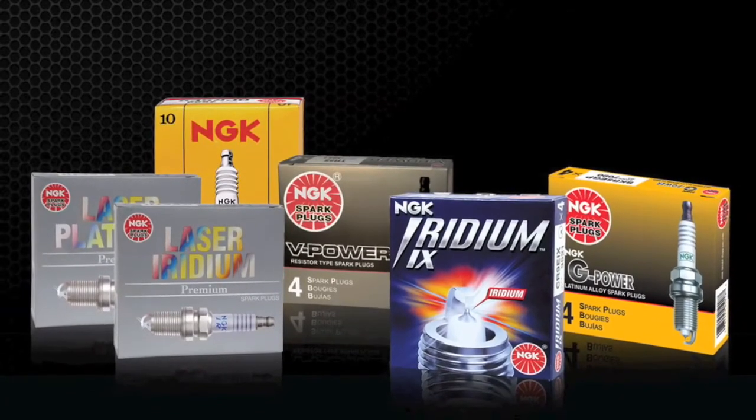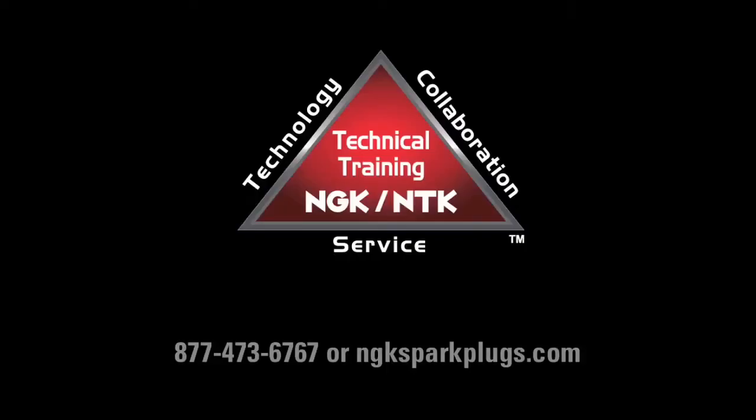We hope this information was useful in helping you make an educated spark plug choice. For more information about NGK products, please visit us at ngksparkplugs.com.